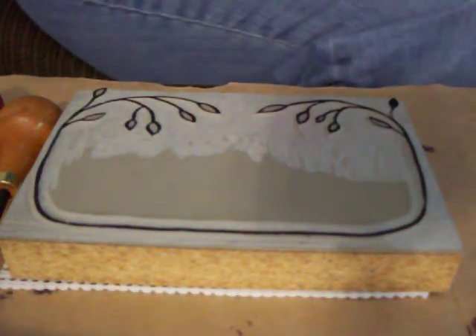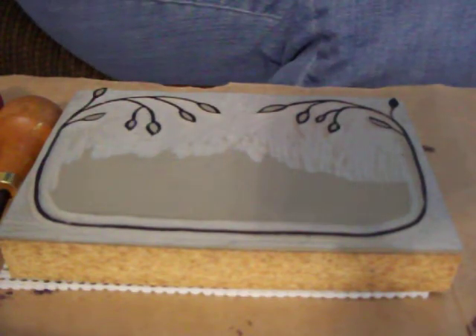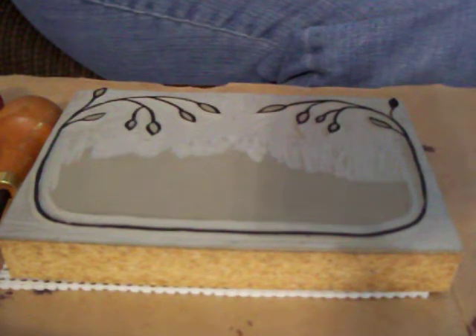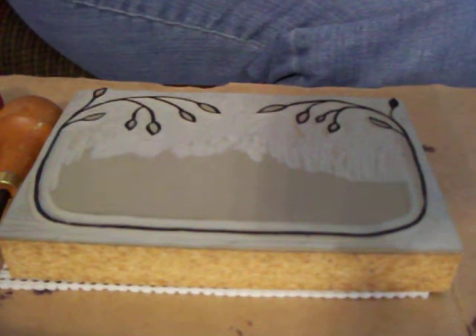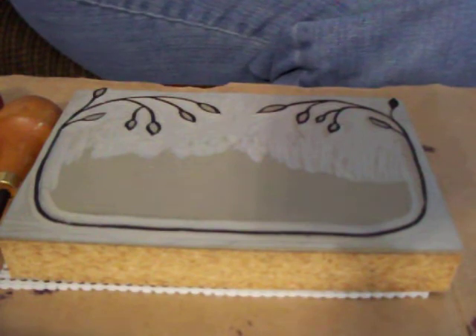Hello! Long time no video. I've been moving and I haven't had a lot of time to do anything. The last few days I've been back doing my carving and thought I'd make a video.